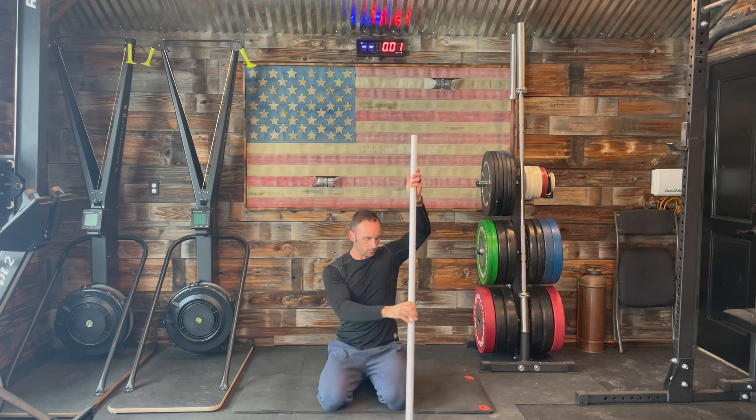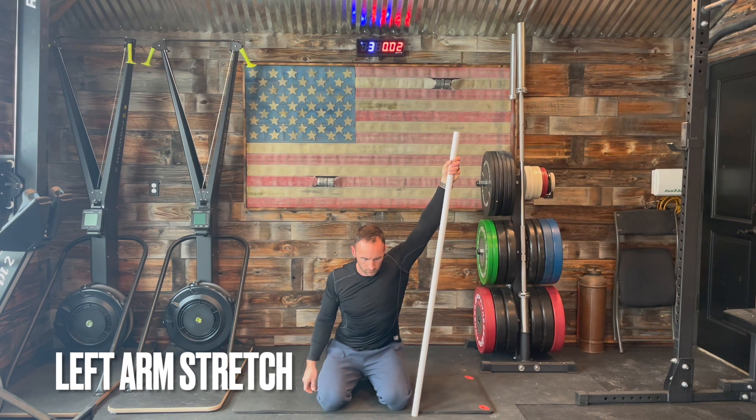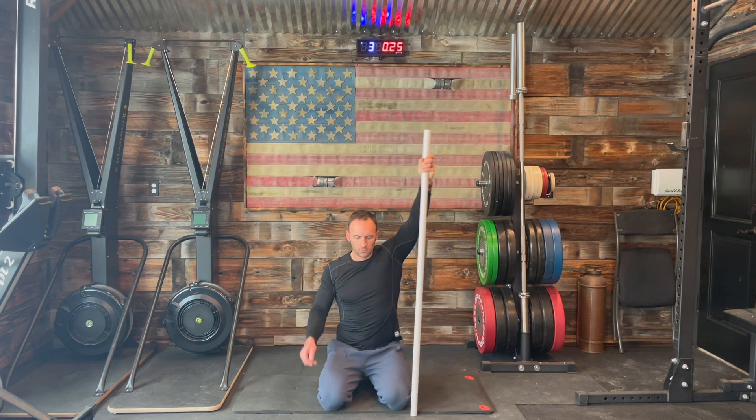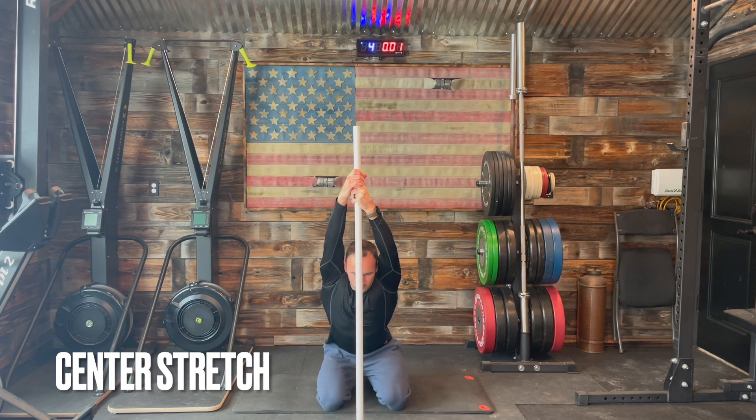Now we're going to switch over to our left side and repeat. Then we're going to transition to the center — bring the pole to the middle, use both hands to grab on firmly, drop that head down just a little bit, and feel that pull right through the middle of your back.